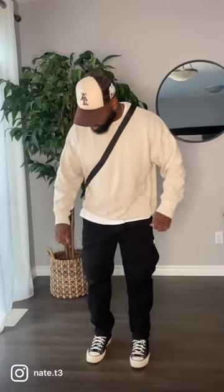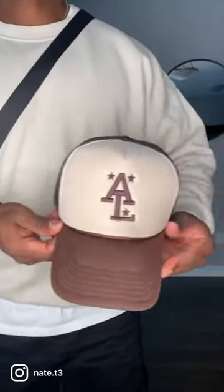And then for the last fit, you guys know I love my earth tones. We're rocking a beige crew neck, we got the Aloe Vera Elite trucker hat — probably one of my more worn hats this summer. Then we got the Converse Chuck 70s on foot. I think this is my favorite fit. What do you guys think? Let me know.